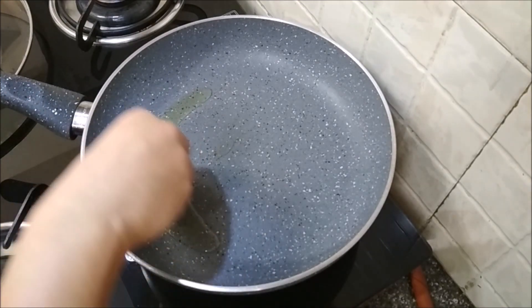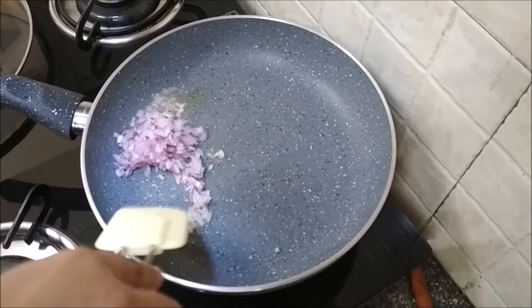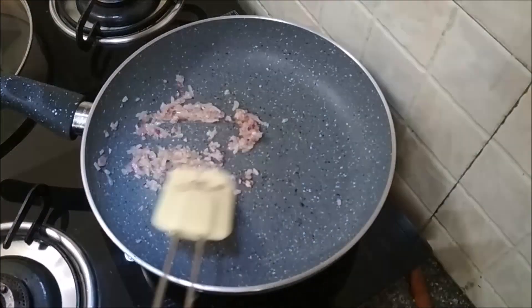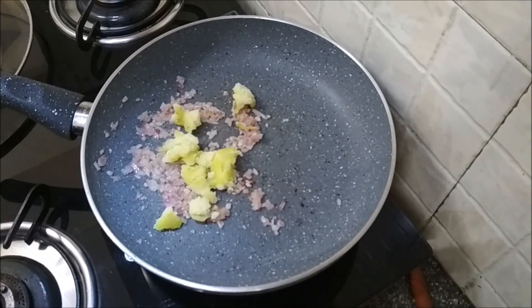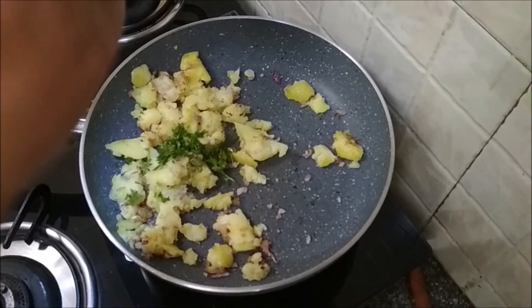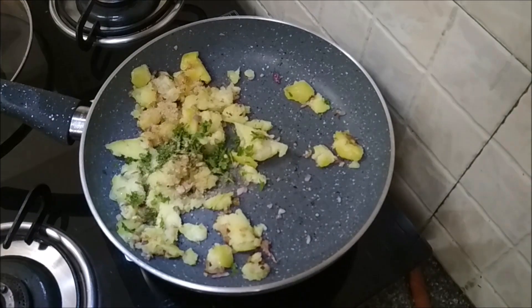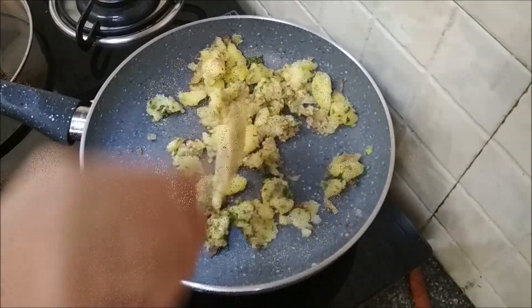Heat a tiny bit of oil. Add in some finely chopped onions — really finely chopped — and fry them till they turn translucent. Now add in boiled and crushed potatoes. Add in a tiny bit of ginger garlic paste, chopped coriander leaves, season with salt, chaat masala, and the roasted cumin and coriander seeds.